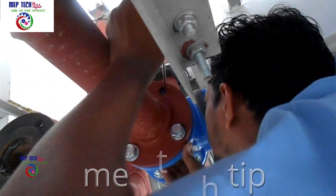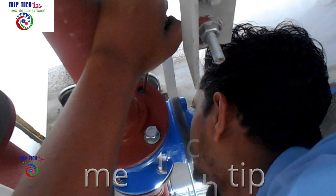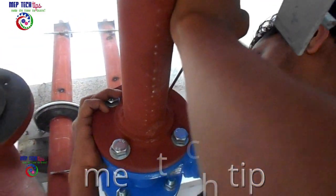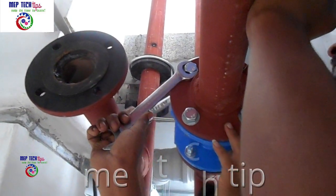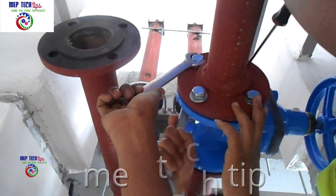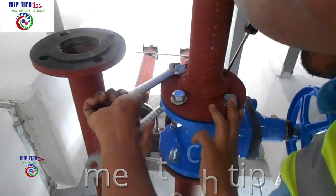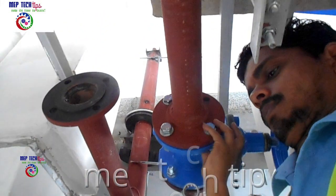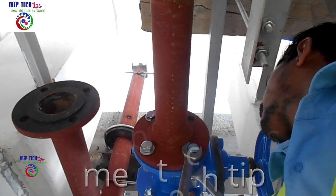This is one more important thing I want to explain: wherever you install gate valves, DRVs, or any valve that requires maintenance, you must check that it is accessible and free from other services, so you can easily reach it for operating — opening and closing. Most of the time during construction you install it fine, but after false ceiling installation it becomes very difficult to reach, because other services also cross from around. You must coordinate and ensure it is in an accessible maintenance area — this is very important at the time of valve installation.